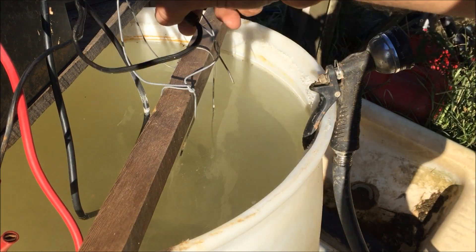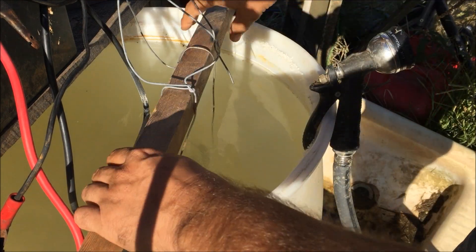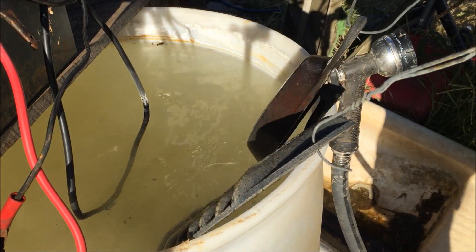All right, so let's go ahead and unhook our negative cable from here and pull our pans out.